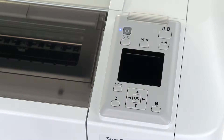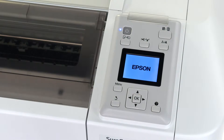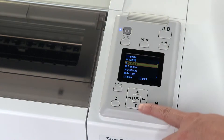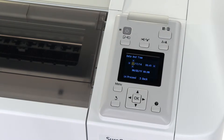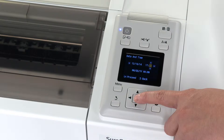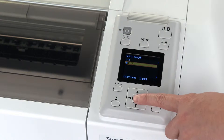Plug in the printer and press the power button on the control panel. Select the language, set the date, and set the preferred unit of measure.